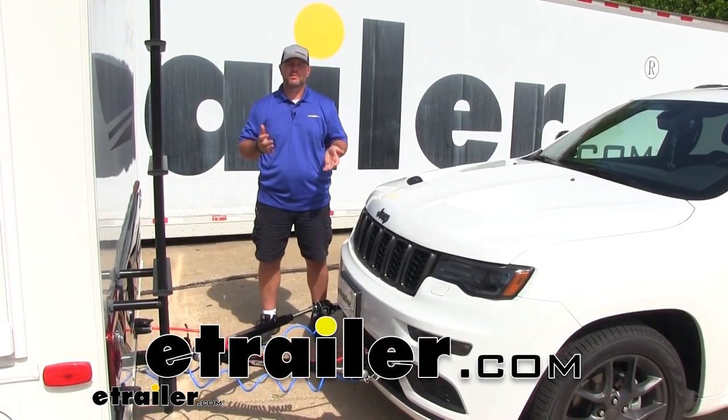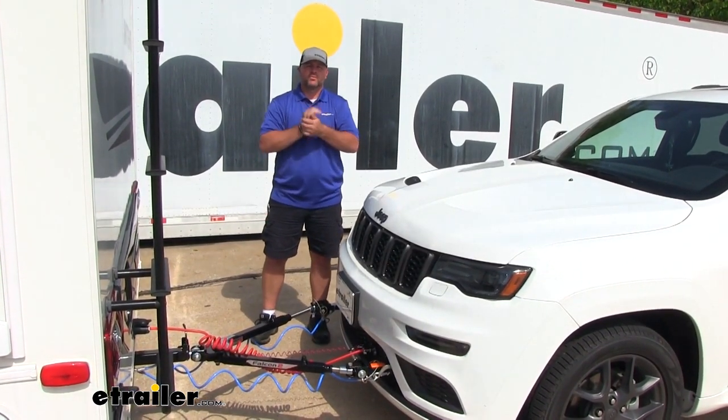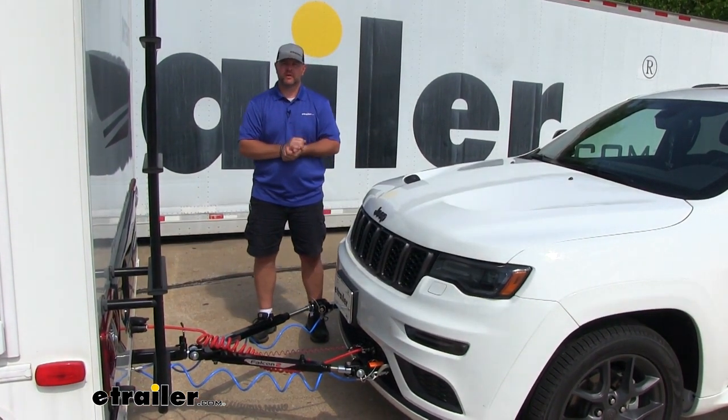Hi, I'm Shane with eTrader.com. Today we're going to be going over the best options for flat-towing your 2019 Jeep Grand Cherokee.